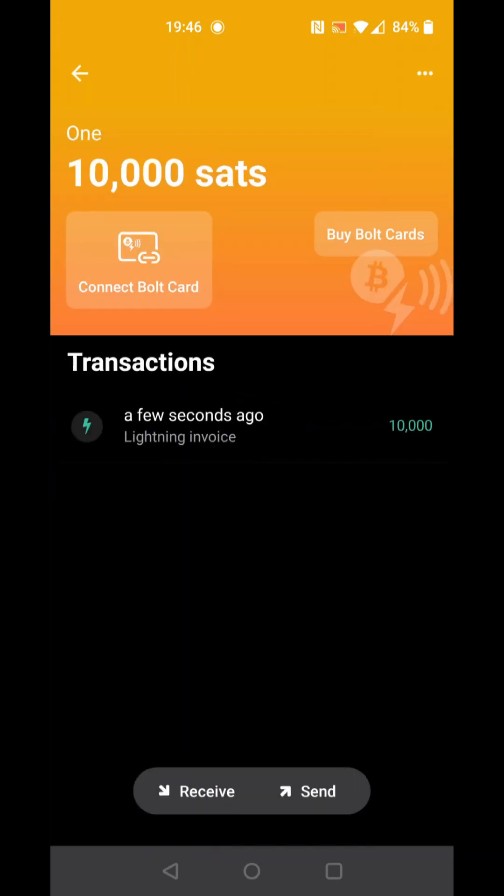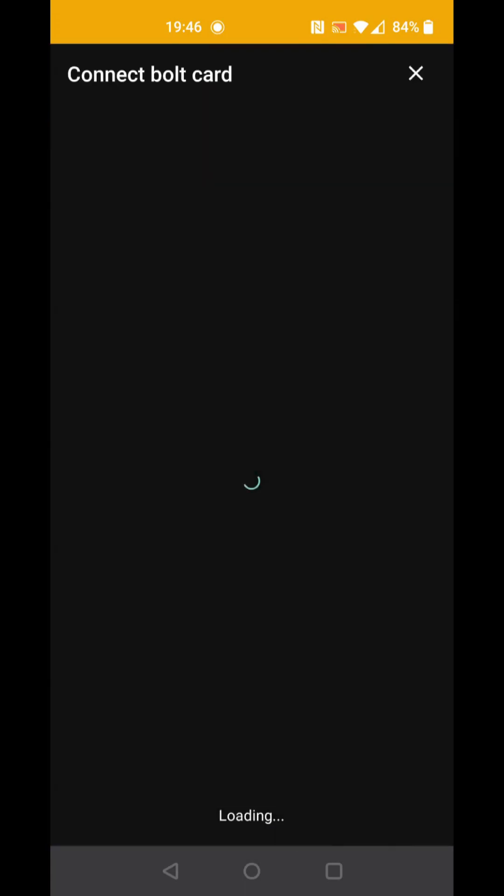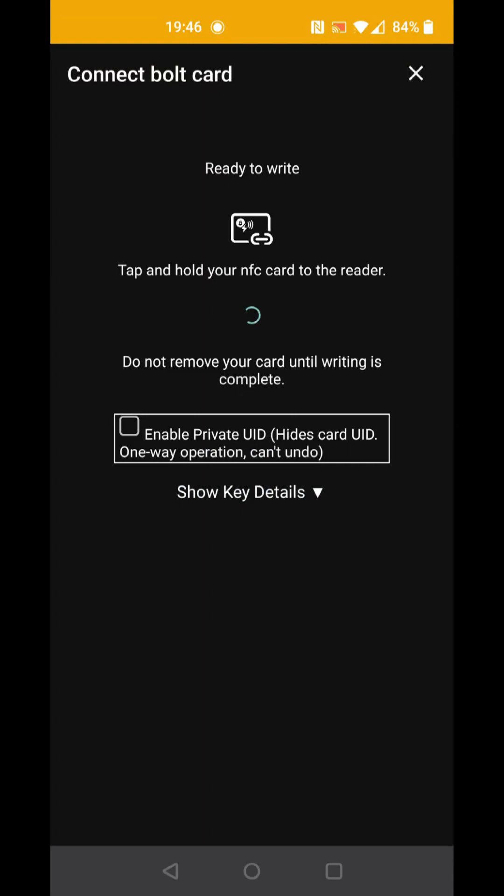We are now at the point of connecting a card to the wallet. Click the button for Connect Bulk Card. You can add additional privacy features by selecting Enable Private UID — this cannot be deselected for the card and is currently only a feature for the Bulk Card Wallet app. Now hold the card steady against the device's NFC for a few seconds until it is fully set up.